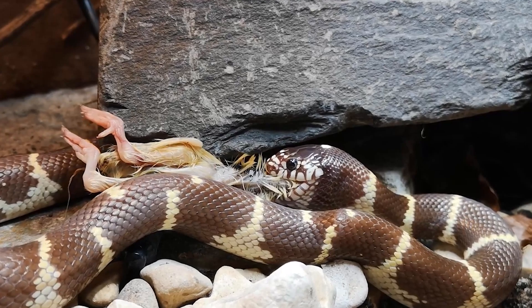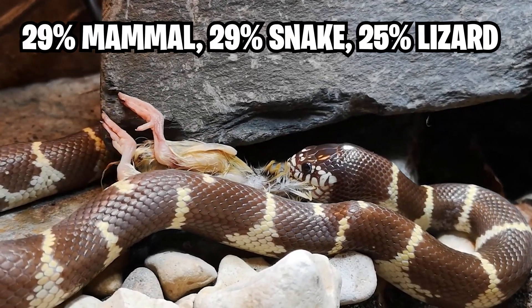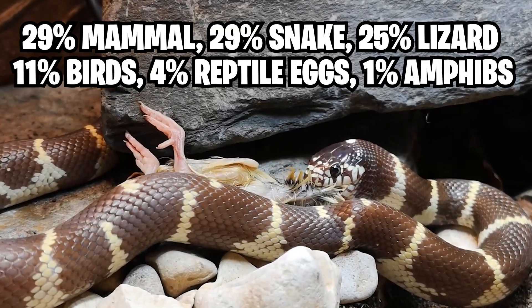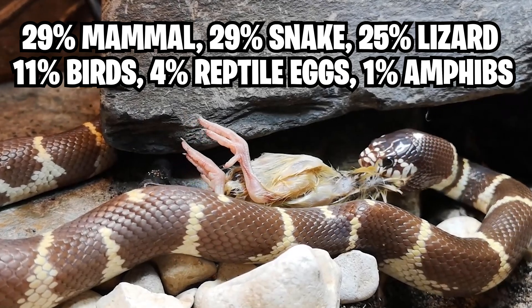In the wild California kingsnakes eat a very varied diet. One study found the diet to be 29% mammal, 29% snakes, 25% lizards, 11% birds, 4% reptile eggs, 1% unidentified reptiles and 1% amphibians.